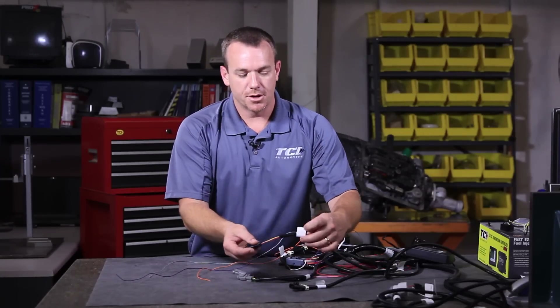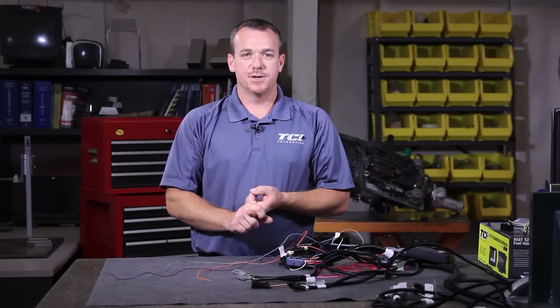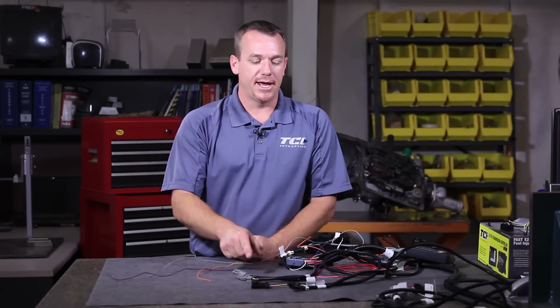Next, you'll notice the manual shift option. Manual shift is just that — these wires allow you to wire in a flip-of-a-switch to put the transmission in manual mode. Once you're in manual mode, the hand shifter must be in the overdrive position. The transmission will start in first gear and will not change until you supply ground to one of the other buttons.